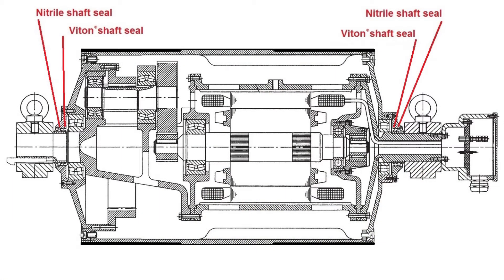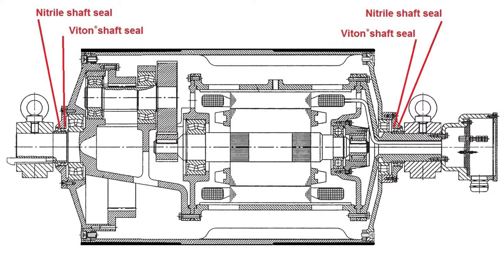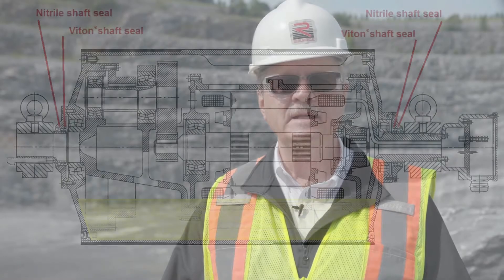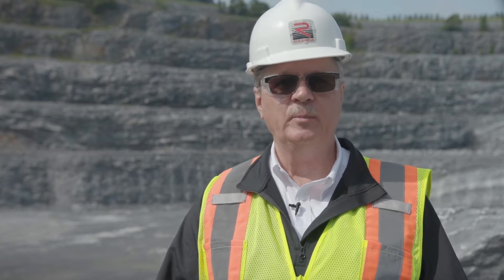All Rulmeca motorized pulleys are hermetically sealed with spring-loaded Viton and nitrile shaft seals. They are designed to contain oil within the motorized pulley during normal operating conditions and can withstand the internal pressure rise which occurs as the pulley motor temperature increases.